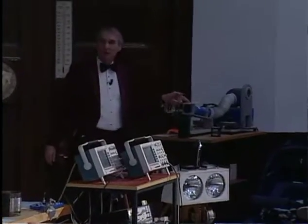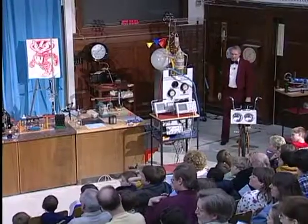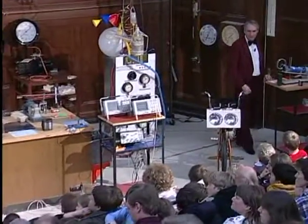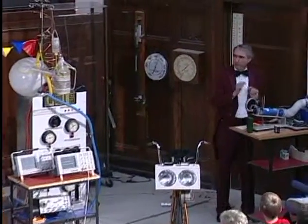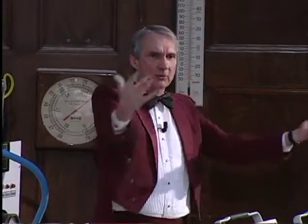If you look above Mr. Lovell's head, you will notice a little dot that looks a little like a star, doesn't it? But of course it's not. This is just a dot of light produced by a very powerful laser. You can see the dot over there, but you can't see the laser beam here.